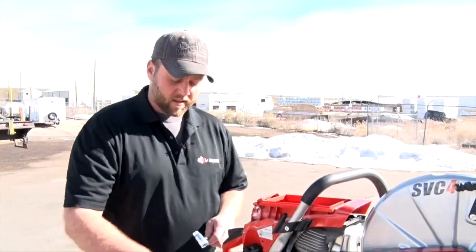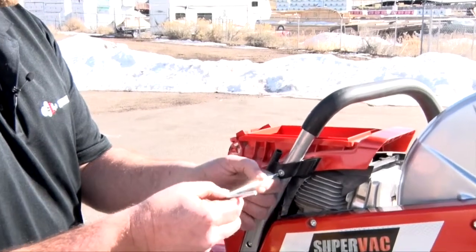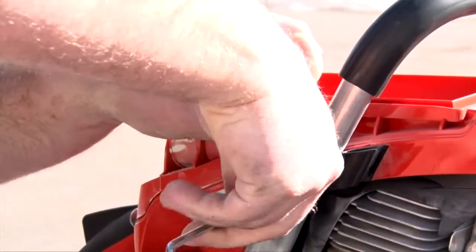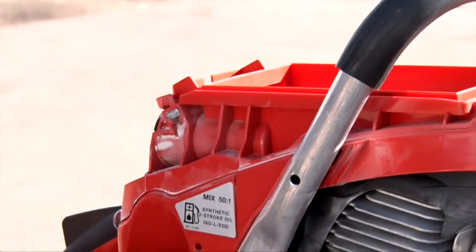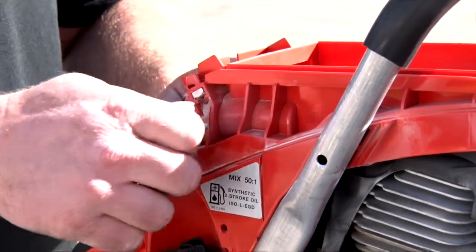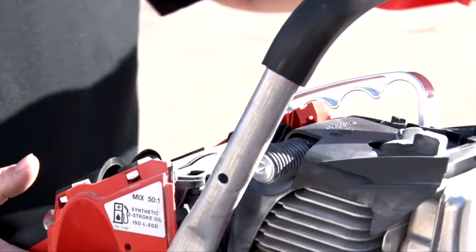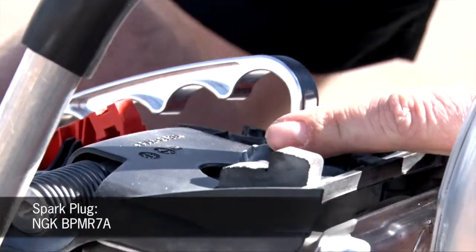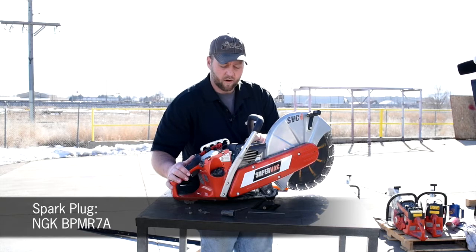Next, we are going to show you how to get to the spark plug. Remove this cover — there are five bolts in here. Once those are out, this comes off. The spark plug is located right here. The recommended spark plug is a BP-MR7A.